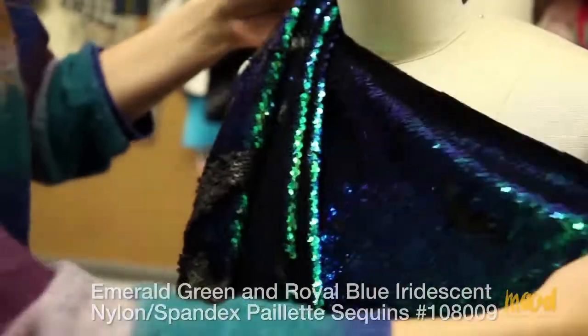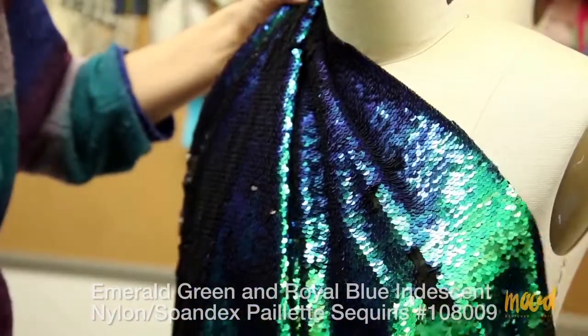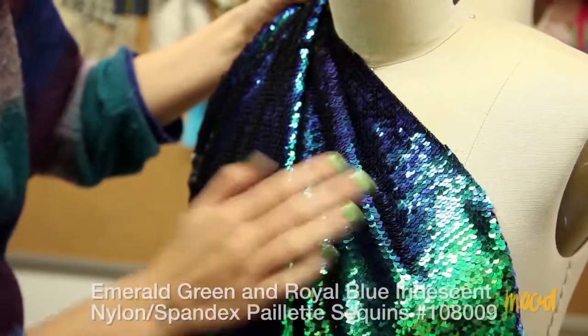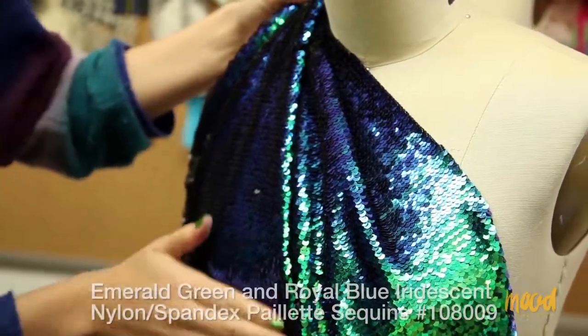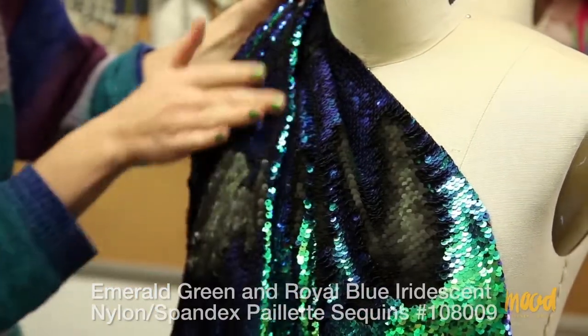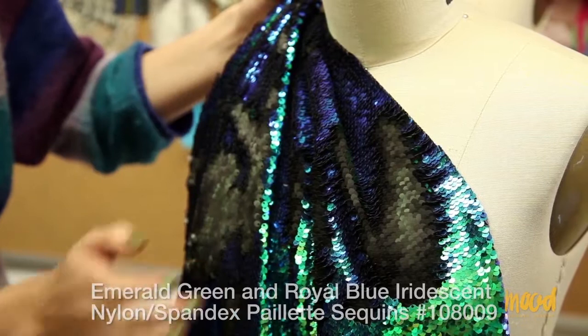I'll show you again how the sequins move — you can brush them all in one direction just to have the one colorway, or you can brush them back in random areas so that it has that patchy effect, and it's a lot of fun.